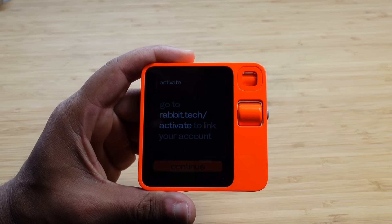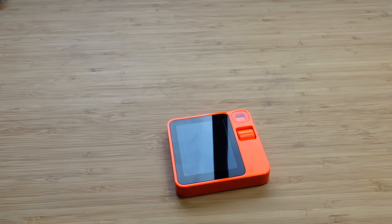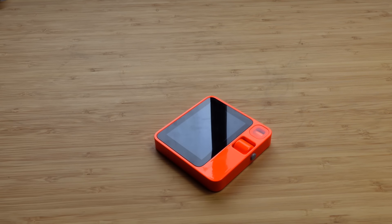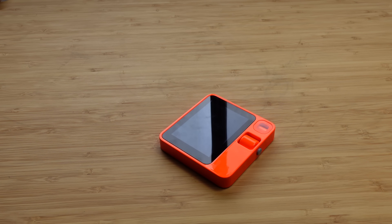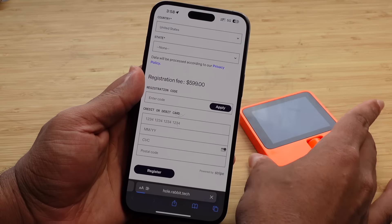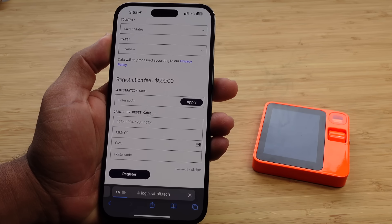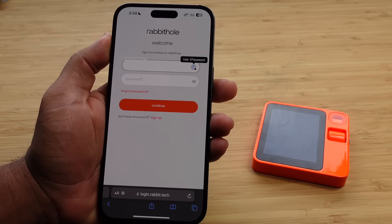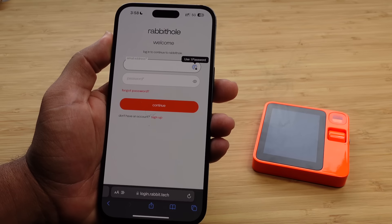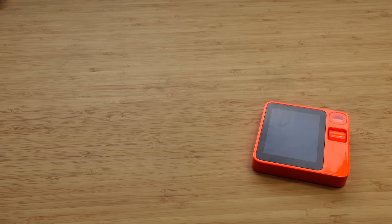Next up we have to activate. I have to go to rabbit.tech/activate to link to my account. I'm going to bring in my phone and type in this website on the Safari web browser. I'll type in rabbit.tech/activate and then activate this for the very first time. It's loading login.rabbit.tech and it wants us to log in to what it's calling the 'rabbit hole' — that's pretty clever. We'll need to log in using our email address and password.